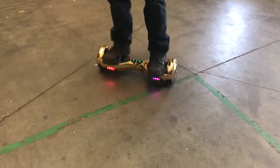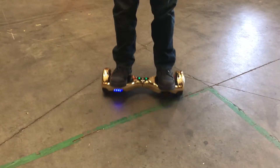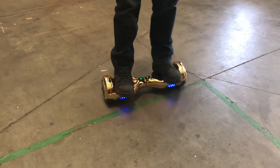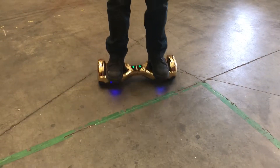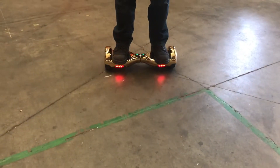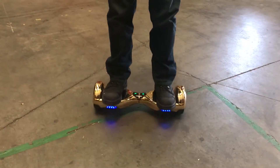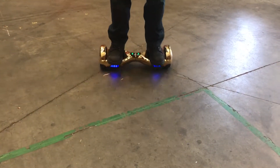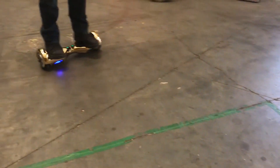Brand new board, off the shelf, off the inventory of the brand new boards. Trying to figure out if the red light is normal. Apparently it has the red light when you're stopping the board or making turns. Yeah, we're getting it off of a new board.